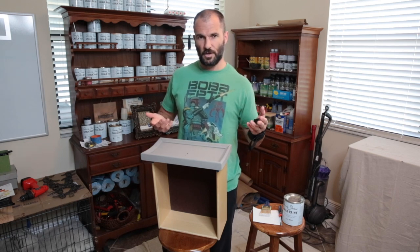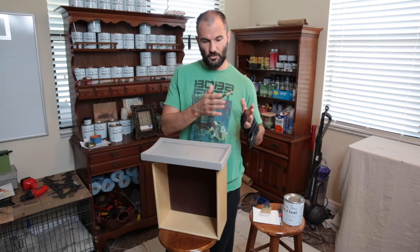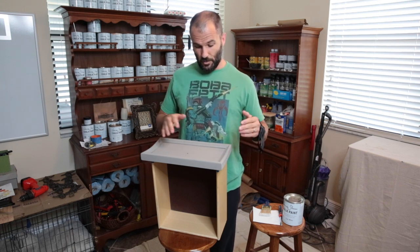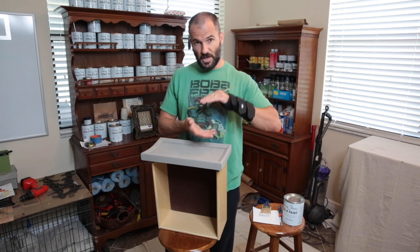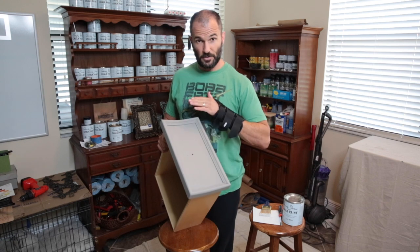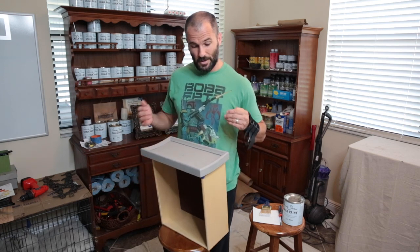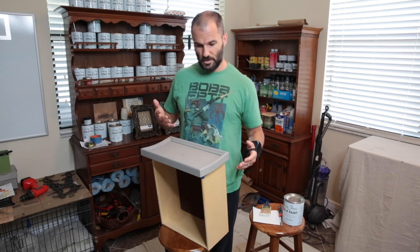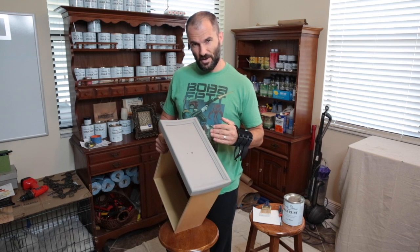Dry brush — it just depends on what you're using it for. A lot of times people use dry brush on accented areas where you want to highlight the raised areas, and that's kind of what I'm doing with this piece. But I'm also going to do it on the flat areas too, using it to give more texture and depth because one color is really super flat. I like to do layers — different textures, different finishes — for each layer of color, because it just gives it something more.